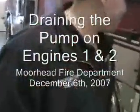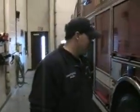We're here with Firefighter Allen — it says that right here on his shirt — and we're going to go over draining engine one and engine two for the winter.